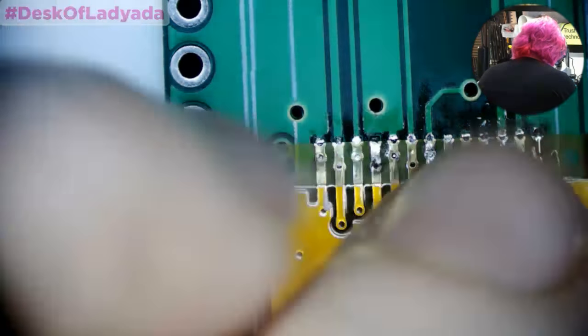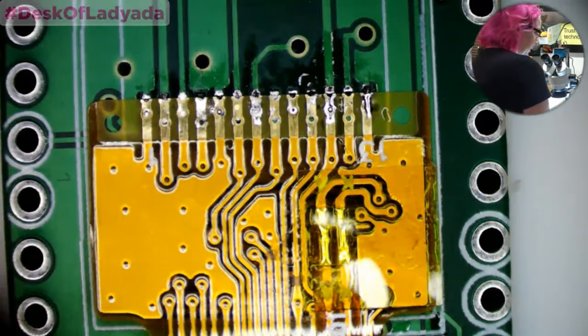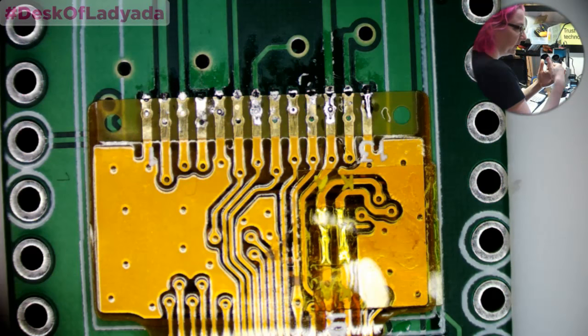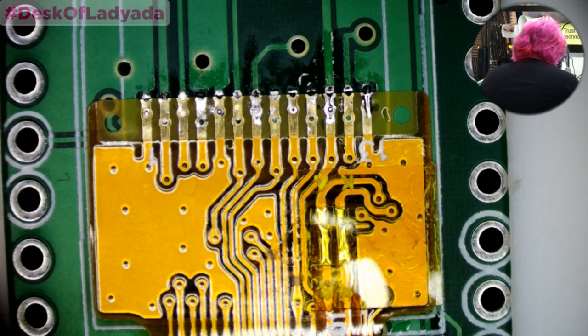In production we don't solder this way — we use a big flat solder blade and you can do it all at once. We're really good at it. For free PCB software, probably KiCad. Cheapest way to print with good quality? Probably OSHPark.